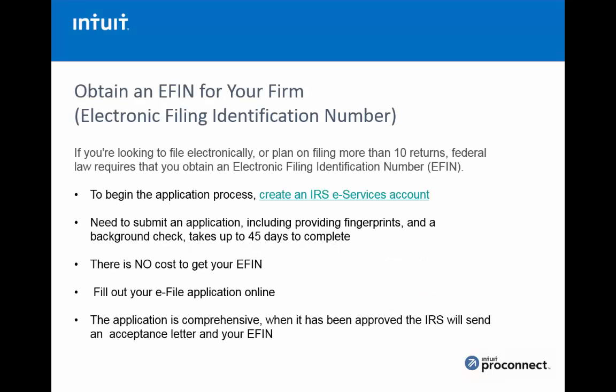A little more information on the EFIN: if you're doing more than 10 tax returns, you can begin the application process on the IRS website, but the first thing you'll need to do is create an IRS e-Services account. You submit an application including fingerprints and a background check, which takes about 45 days to complete. So if you want to get started filing with ProSeries, do this immediately. There's no cost to get an EFIN — just fill out an online application and the IRS will send you an acceptance letter with your EFIN number.